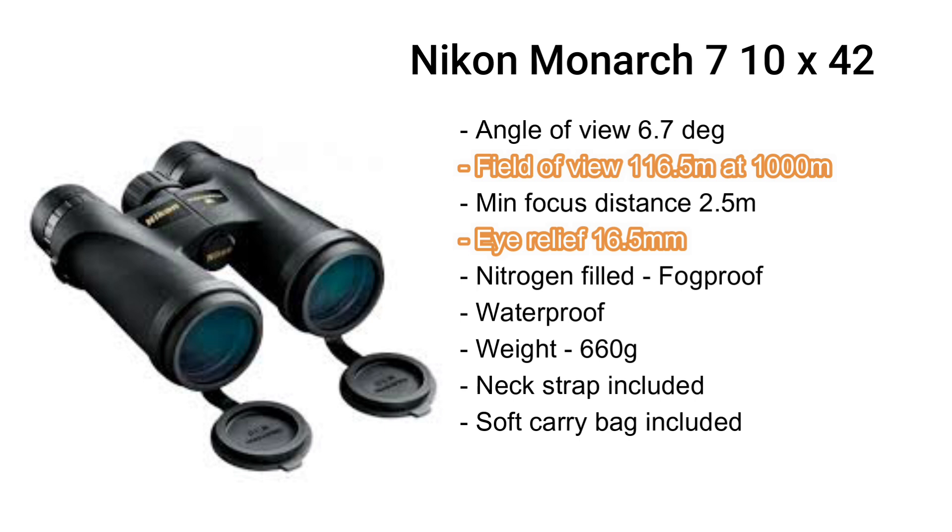The minimum focus distance is pipped slightly by the Vortex, as we'll see in a short while. Eye relief is a big one if you happen to wear spectacles — in this case the Nikon has 16.5 millimeters of eye relief. Both are fog proof and waterproof. The Nikon comes out slightly heavier at 660 grams, and both have a neck strap and a soft carry bag included.